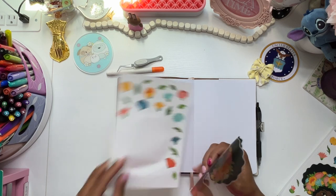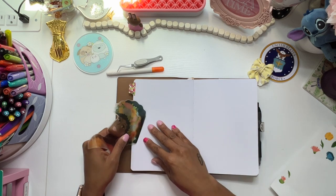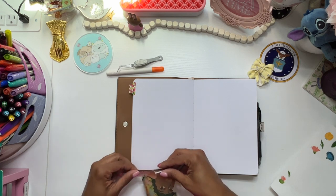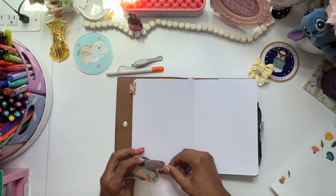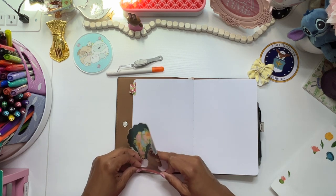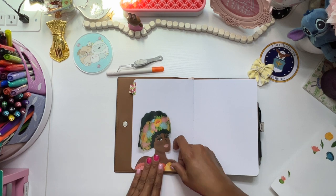I cannot believe I forgot to grab date covers. I mean, I can believe it, but it's ridiculous to me. So let me see — this is going to be the best plan of attack. I'm just going to kind of roll it a little bit. I really want this off the edge of the paper, and then I can trim the clear sticker part. But I want to conserve as much usable space as possible.